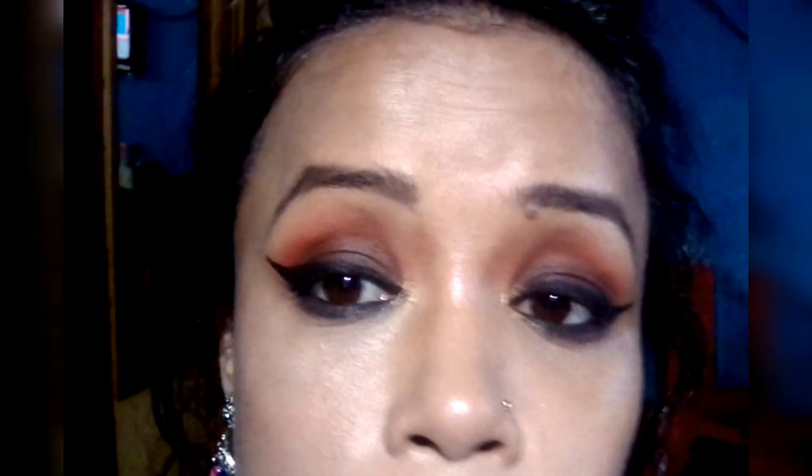I made my makeup very good. I made my makeup look. This is a brown smokey eyeshadow — it's perfect. This is my makeup look.